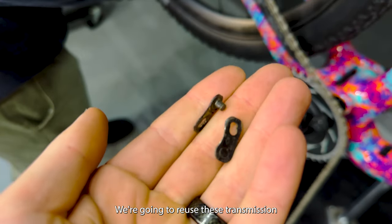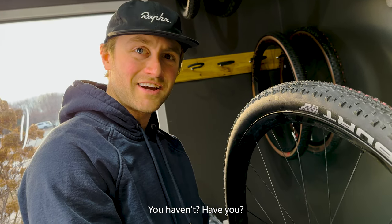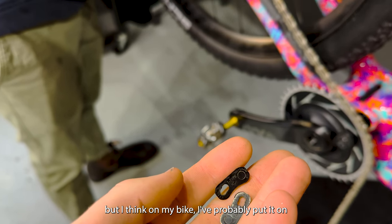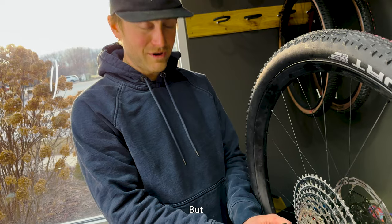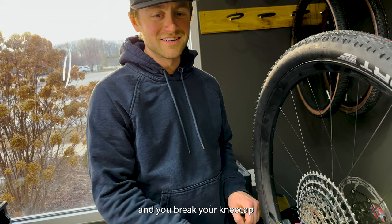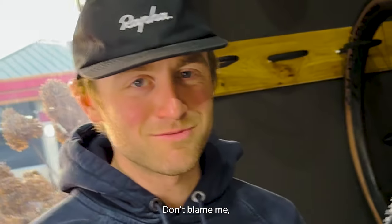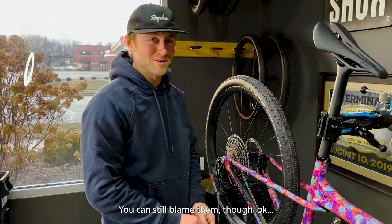We're going to reuse these transmission master links. Jesse hasn't been doing it at all. I've never reused a master, but on my bike I've probably put it on and off maybe five times now and haven't had a problem yet. But if your chain breaks and you break your kneecap or something on your handlebars, don't blame me — blame SRAM. SRAM said not to do what we're doing.